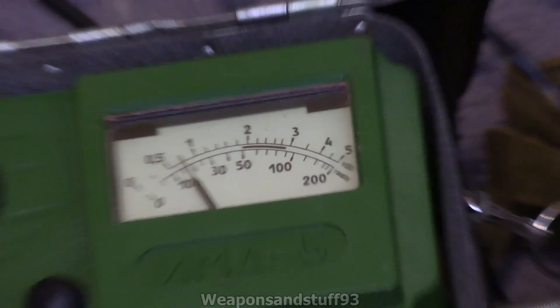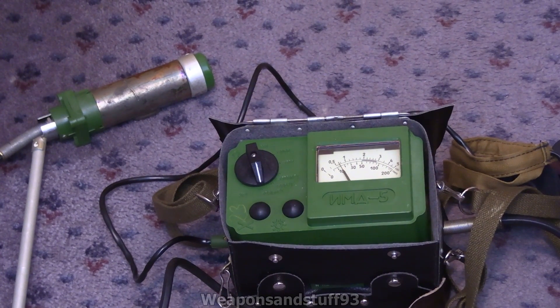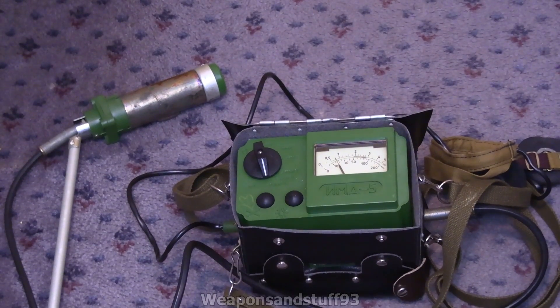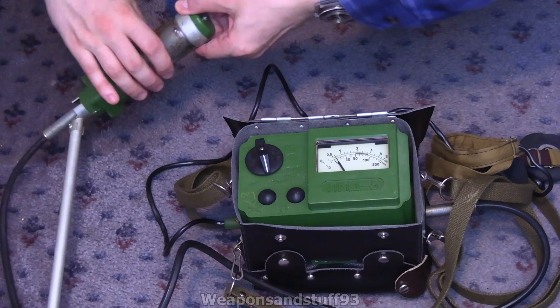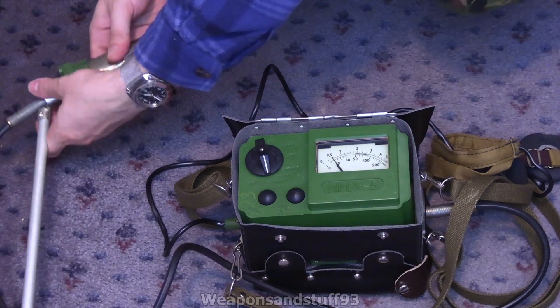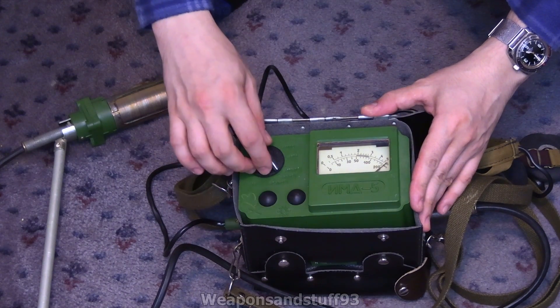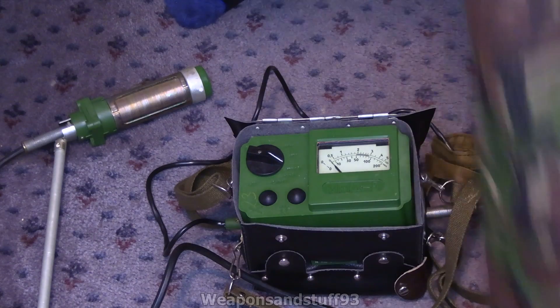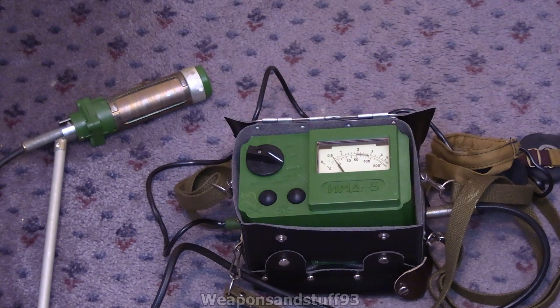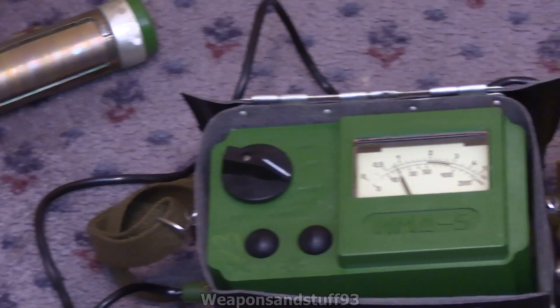It operates the same way as the DP-5 and uses the same probe as the DP-5V. You can have the beta shield open or closed, and there's a strontium-90 check source inside. If you want to check the unit is working, you slide the cover with the bulky bit — that's your strontium-90 — onto the probe, and as you can see the needle goes up. There's also a light on there and a glow-in-the-dark back screen. The internal check source lets you quickly do a field check without any external radioactive sources.